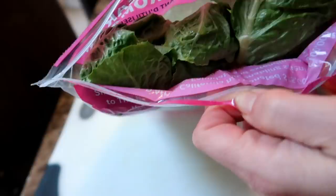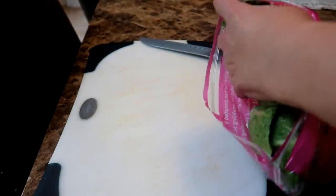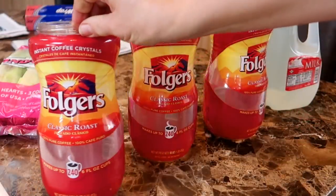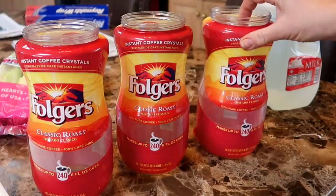Here I have a package of supermarket romaine lettuce. This is Andy Boy brand and this package has three heads of lettuce. So I have three containers ready — these are the Folgers coffee containers I use to grow my plants from seeds.